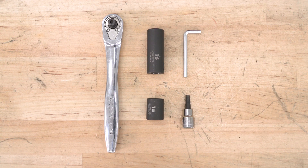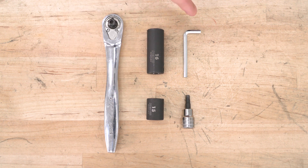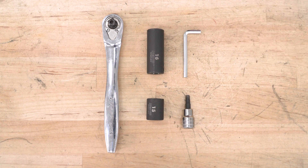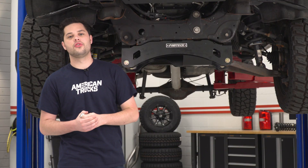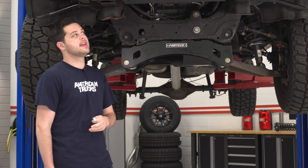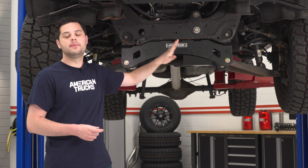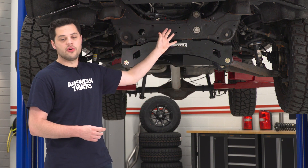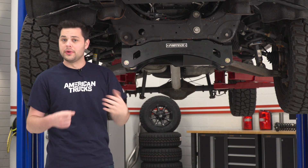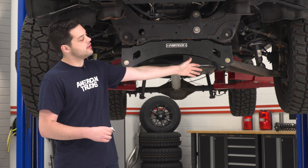Underneath of our Silverado, you can clearly see our issue. This thing has a 6-inch lift on it, and in order to accomplish that, you need a drop crossmember like this guy — but that gets in the way of the factory crossmember, which you're gonna need access to in order to install this skid plate. What we're gonna do here is our best to show you what this might look like if you didn't have one of these in the way. You're gonna have no problem with this install at all — it's really simple.